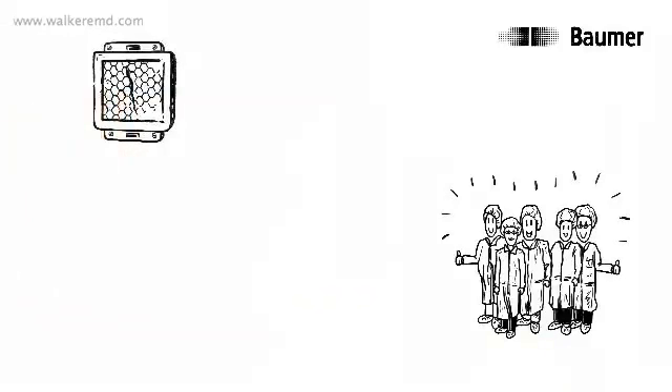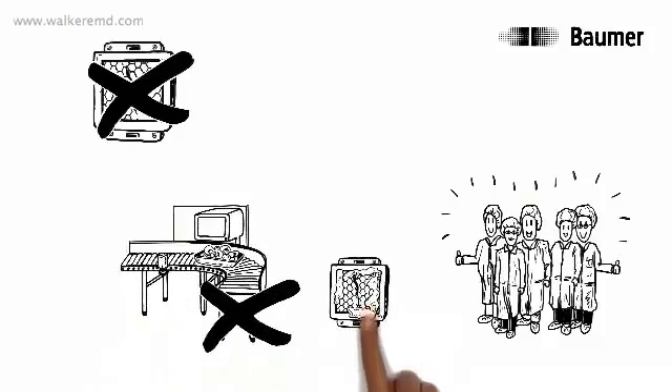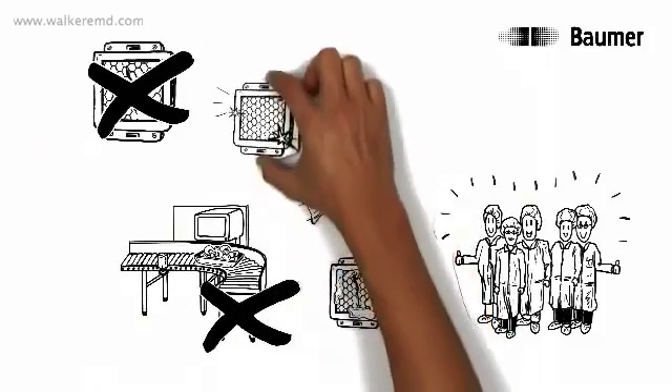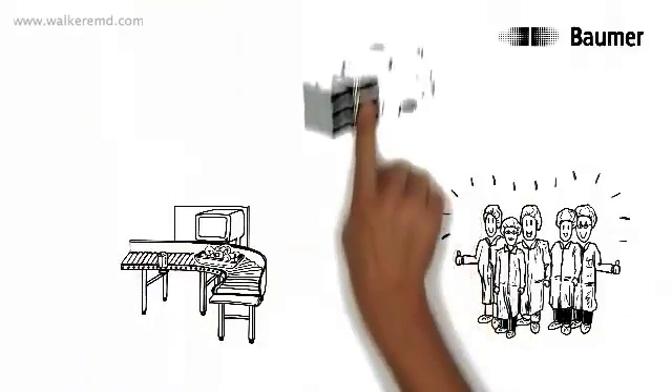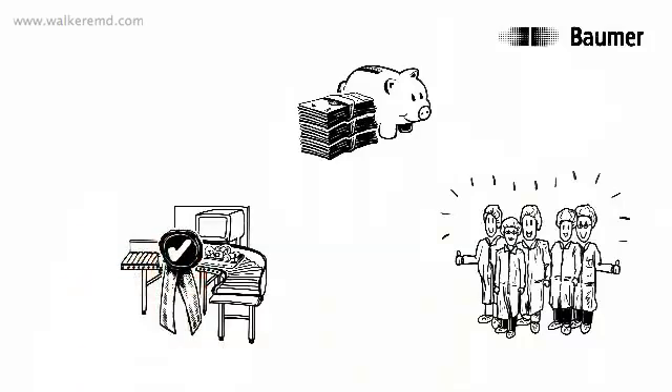Thomas's customers are delighted. Since without a reflector or receiver, malfunctions and machine downtimes due to soiling, cleaning or reflector replacement are a thing of the past. This way you can save hard cash and improve process security.